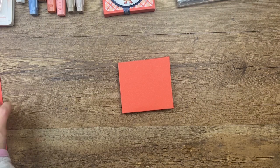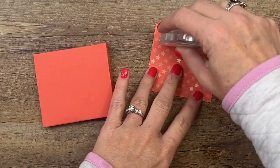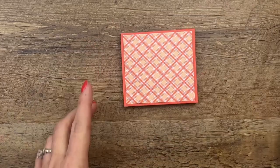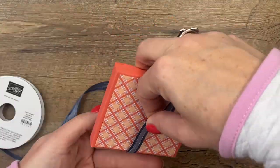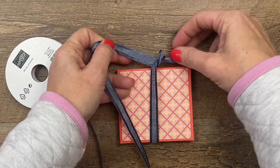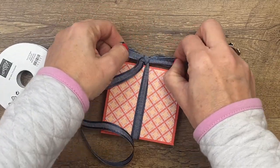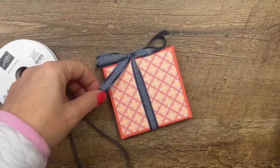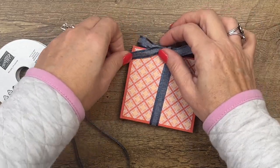Now I'm going to use a piece of our new Dandy Designs DSP — this is another celebration reward you can get free with a $100 order. It's a big 12 by 12 pack of Designer Series paper. Put that there, then take my Knight of Navy ribbon — it kind of looks like denim, it's really pretty. Fold it around and tie a bow up here at the top. Arrange that, get it nice and pretty, pull it to make it straight. Now all we have to do is make our little tag.